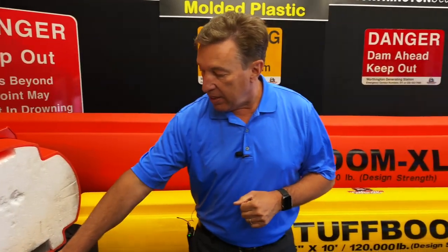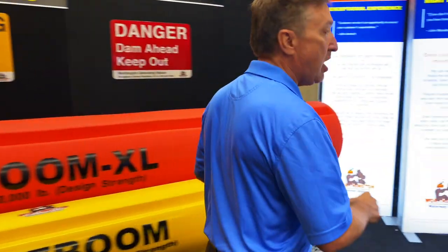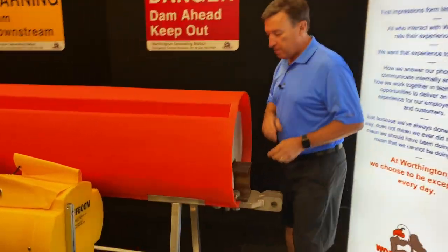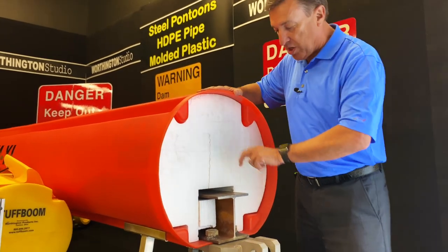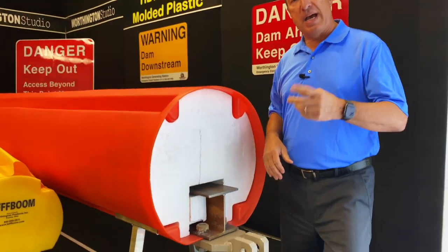Now let's take a look at the XL and show you what's different. The standard Tough Boom has a 4-inch wide by 5.4-pound-per-foot steel channel. In the Tough Boom XL we go a little bigger — the XL has the same foam core, but we are putting in a heavy-duty steel beam. That gives us our load capacity.